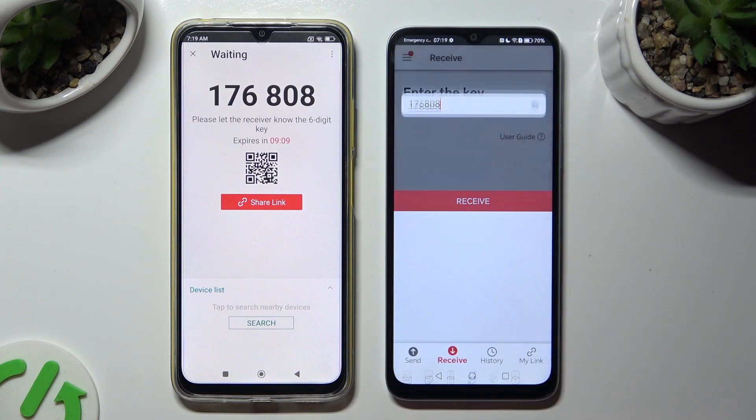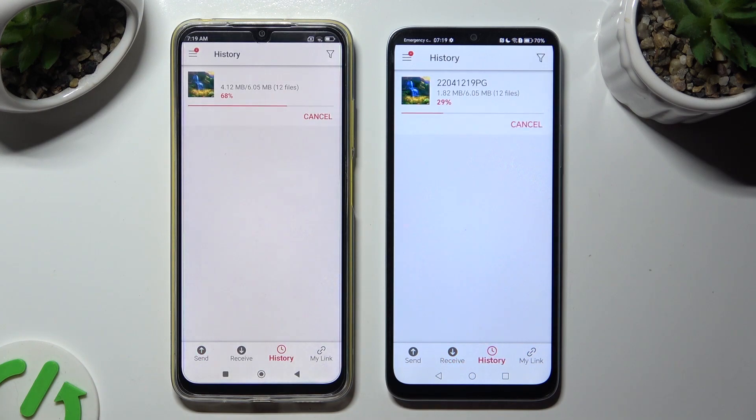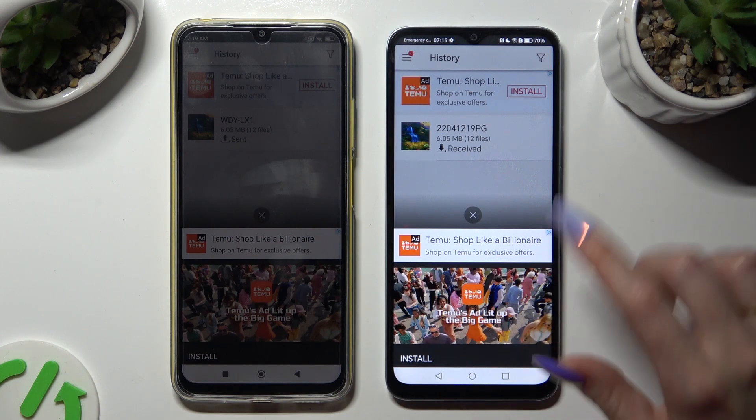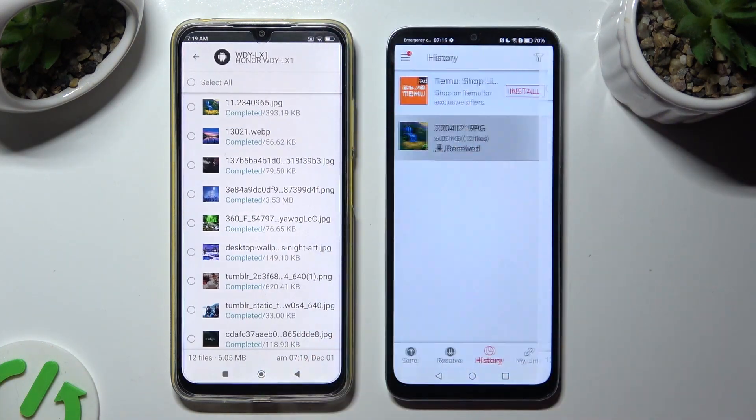As you can see, all of my files were successfully sent. Thanks so much for watching.